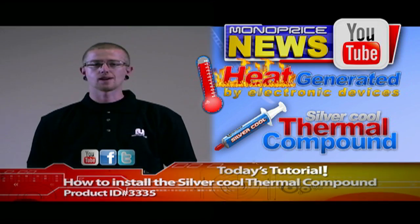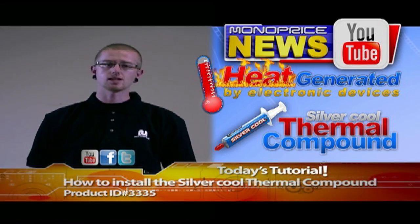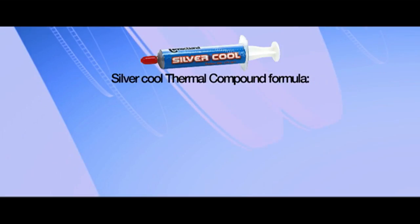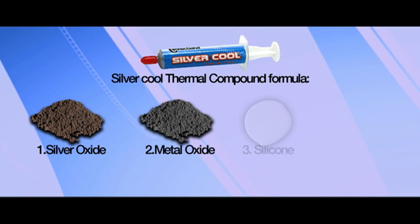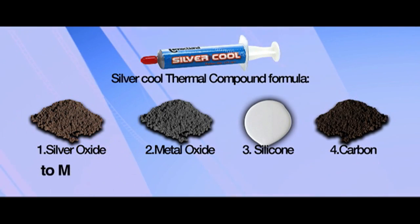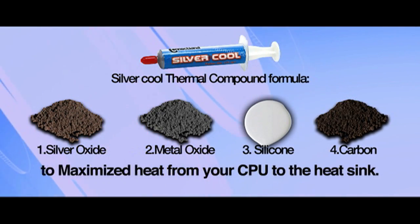Thermal compound is used to ensure maximum heat transfer from chip to heat sink. Silvercool is a specially formulated compound of silver oxide, metal oxide, silicone, and carbon to maximize heat transfer from your CPU to the heat sink.